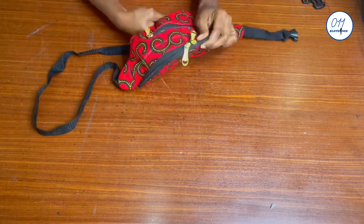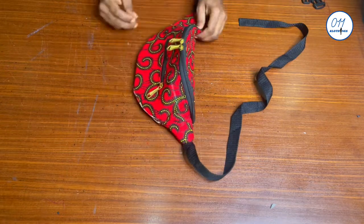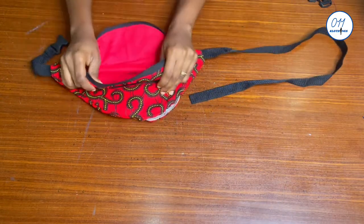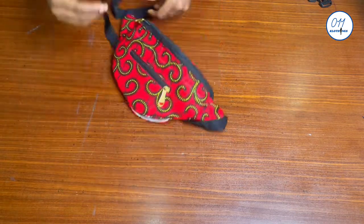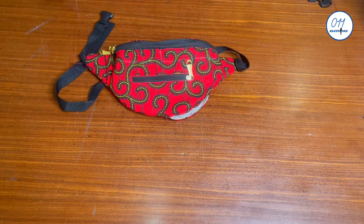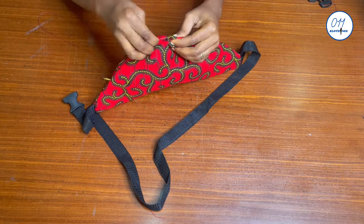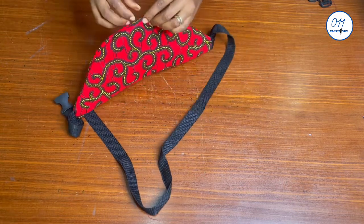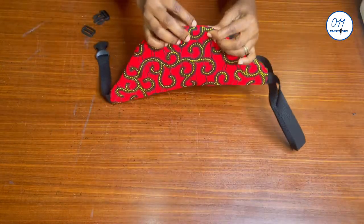After turning the fanny pack to the right side, it will be wrinkled, so I'll give it a thorough press on the ironing board. The ironing has been done. This is what the inside of the fanny pack looks like now. I'll go ahead to close the turning gap with a needle and thread, stitching in such a way that everything is concealed and not visible on the right side. The hand stitching has been done.